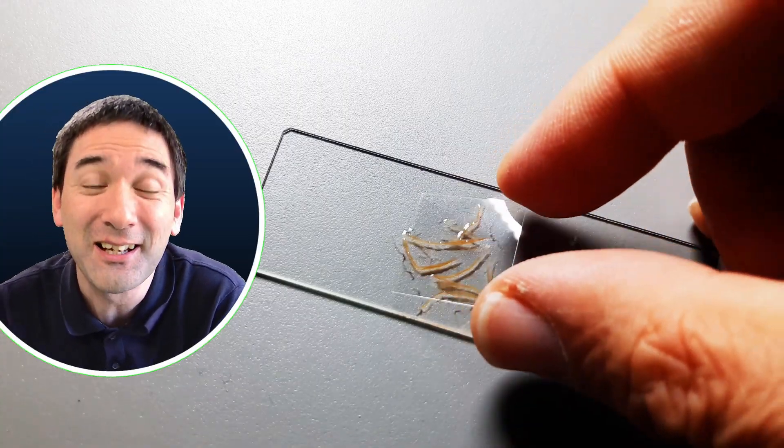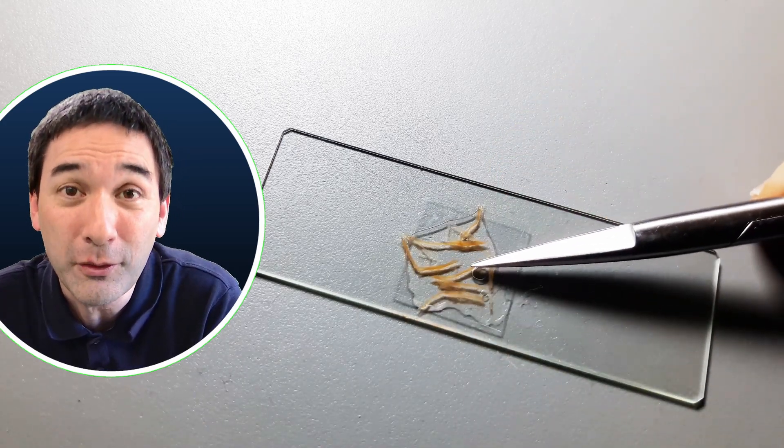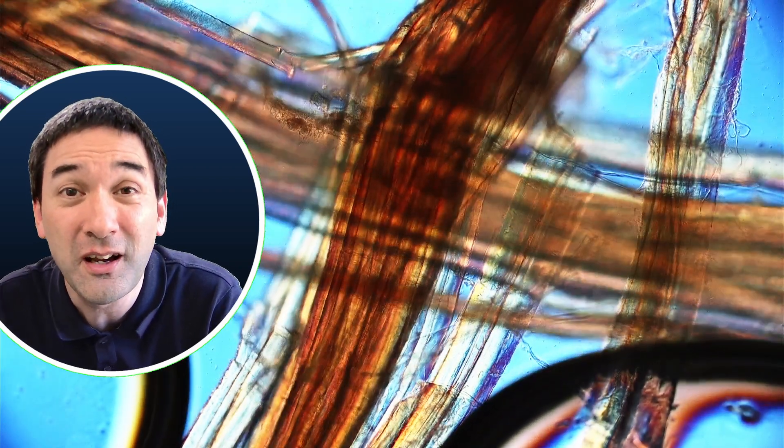In any case, you have to get the specimen thin enough to put it under the microscope. A cover glass goes on top, and then under the microscope I could see the individual muscle fibers very nicely. The preparation technique did work — you can also see that they have become transparent, allowing light to go through.